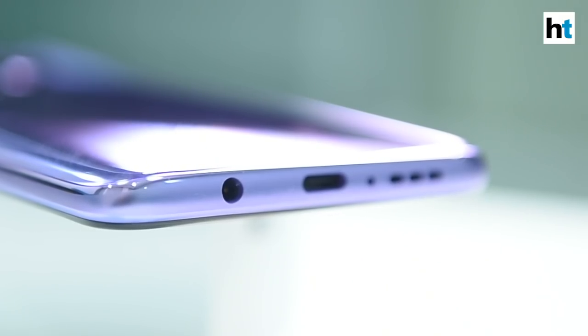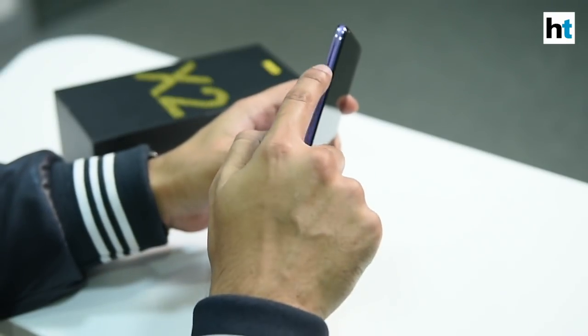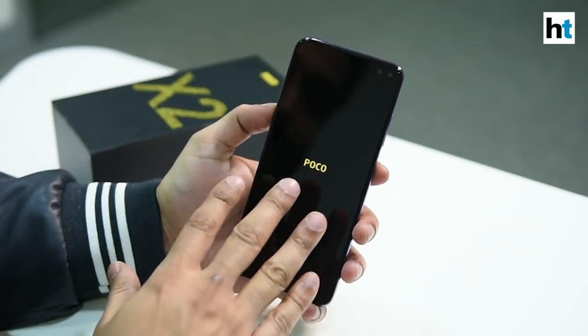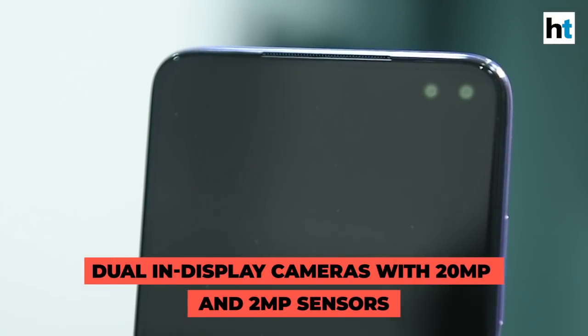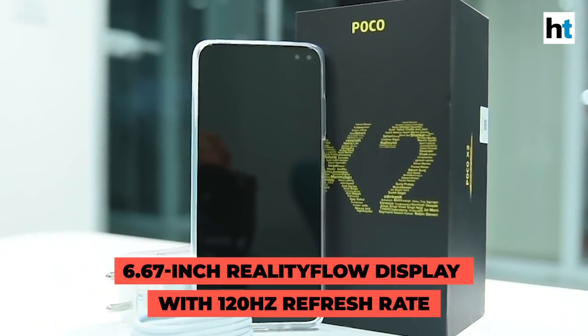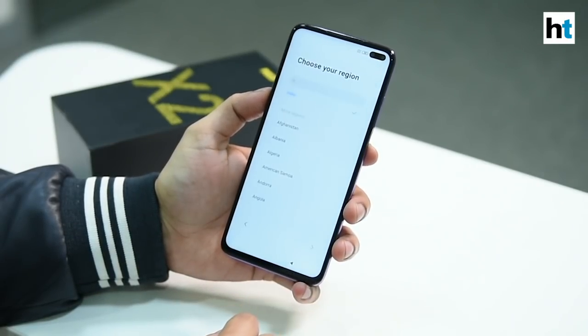At the bottom you have a Type-C port, plus a mono speaker and a 3.5mm headphone jack. The hybrid SIM slot can be found on the left side. While this switches on and we set up this device, you can see there's a speaker grill on top and there are two cameras as well — these are the 20 megapixel and 2 megapixel sensors. This is a 6.67 inch screen and it runs MIUI 11.